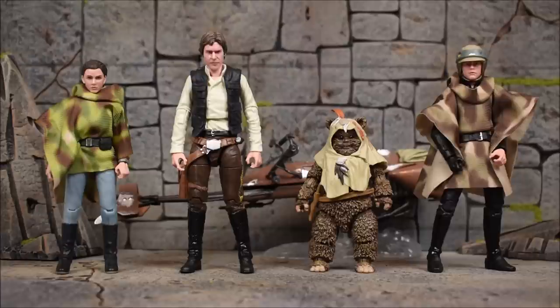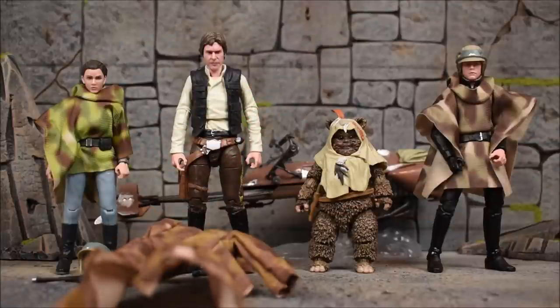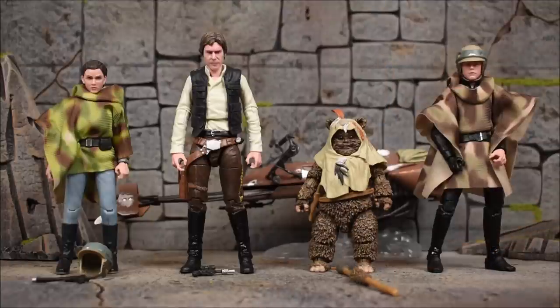Each of these figures comes with their own accessories. We have a helmet and a handgun for Princess Leia. We have the handgun — a DL-44 — for Han Solo, and also the trench coat for Han Solo. We get a staff for the Ewok and we get the lightsaber for Luke. Keep in mind Luke is wearing his helmet, which is removable, and I believe the ponchos are also removable as well.